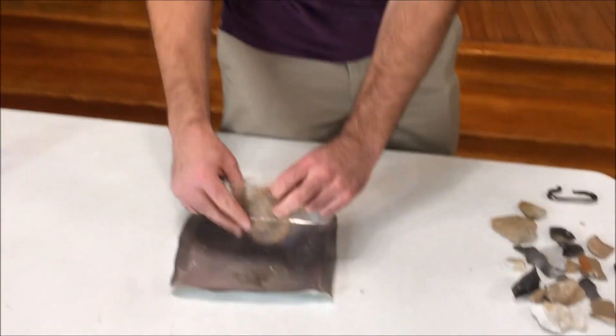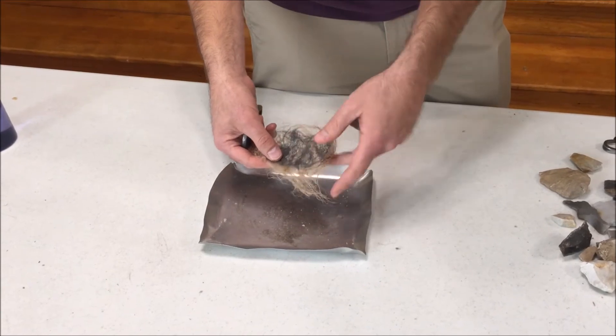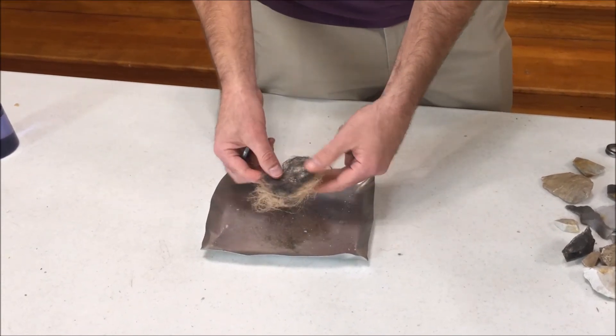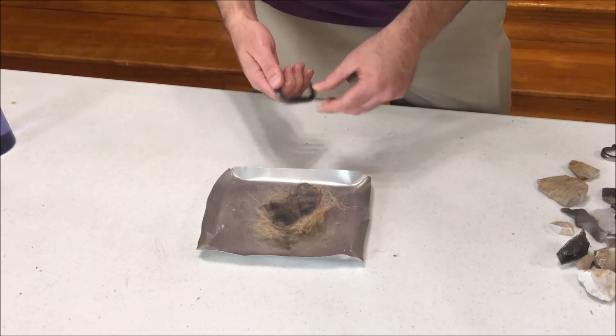What the fur traders traditionally would do is build a nest out of natural materials — here I'm using jute twine — and then use a little bit of steel wool. Traditionally, they would have used something called char cloth, which would have been a kind of burnt fabric.